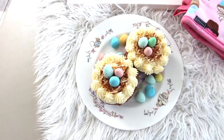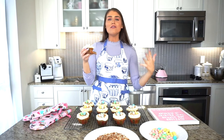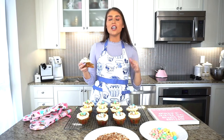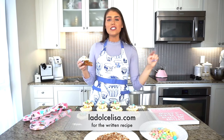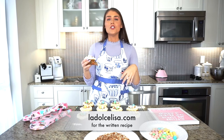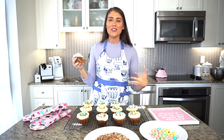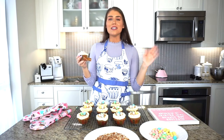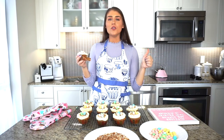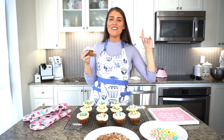Thank you so much for joining me. If you liked this recipe, please give it a thumbs up and let me know you're enjoying these festive recipes — I would love to do more in the future. This carrot cake is absolutely delicious. Don't forget to check out my blog post on dolcelisa.com — I'll link the written recipe with all the precise ingredients and instructions in the description below. Hit that subscribe button — every new subscriber means so much to me. Happy Easter!